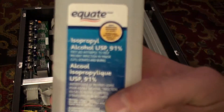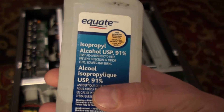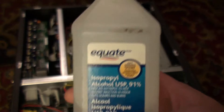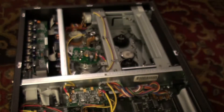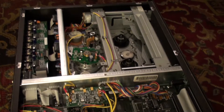So right here I've got isopropyl alcohol. It's 91%. The higher the percent you can get, the better. This is just what I have — should work fine.